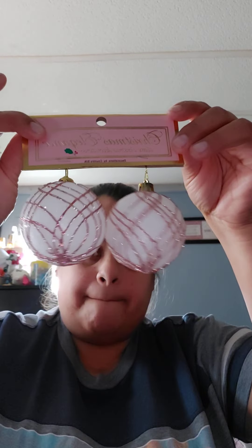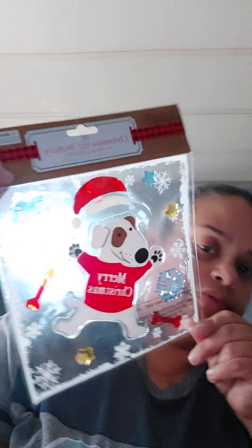I bought some ornaments — more ornaments to go with the pink Christmas tree with the pink, white, and silver theme. And I also bought a Christmas star to go on the top of the Christmas tree, and some jelly stickers for the door.